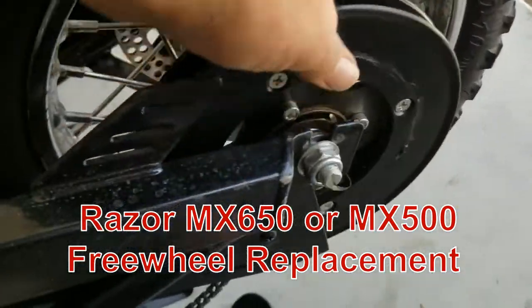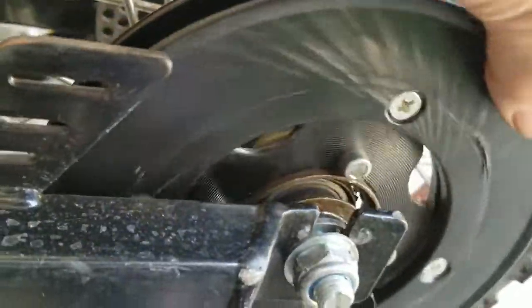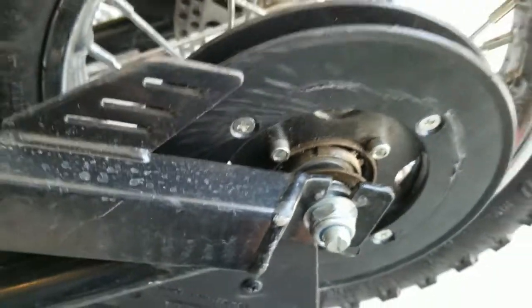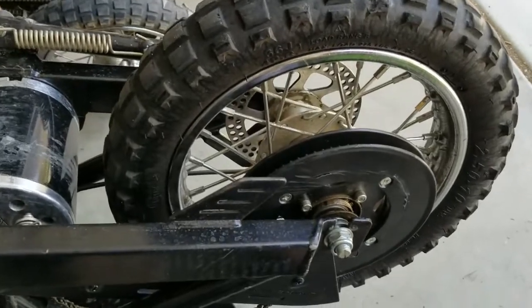Here we have an MX650 with a busted freewheel, and this is a really bad one. These break all the time. We're going to show you how to take it off and replace it.